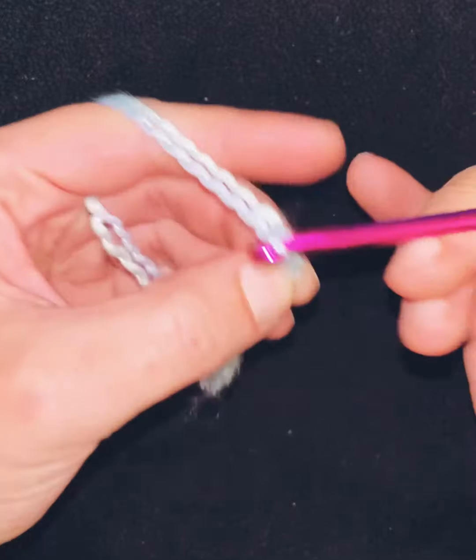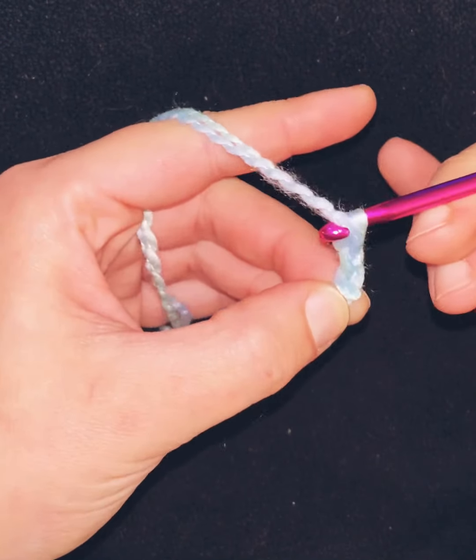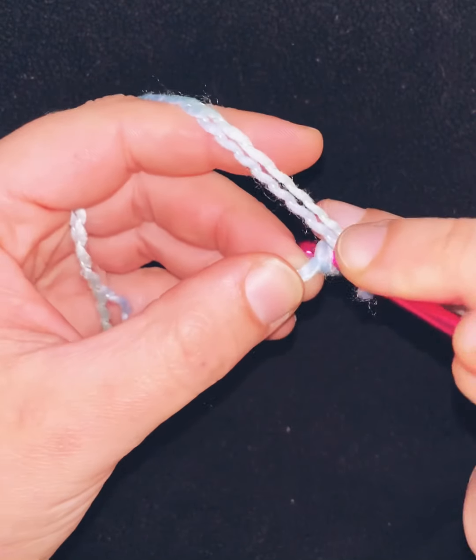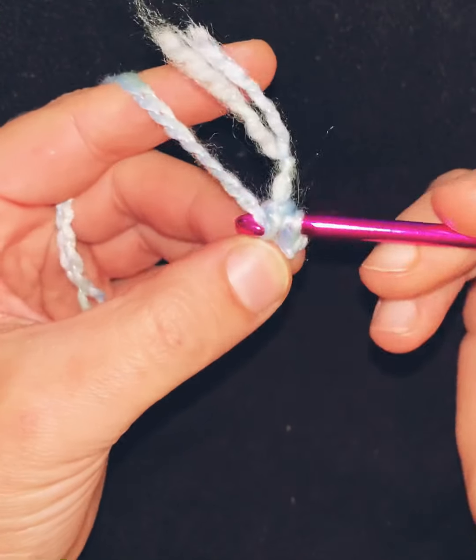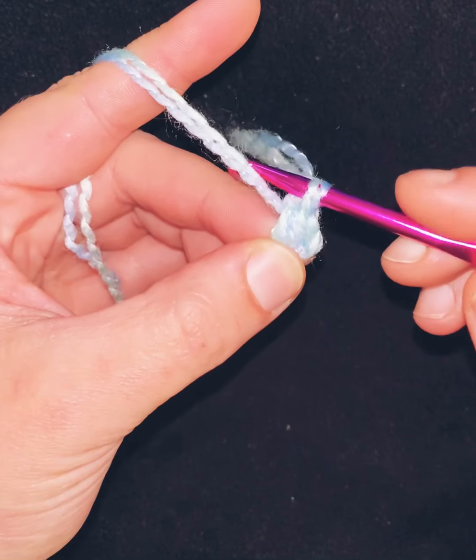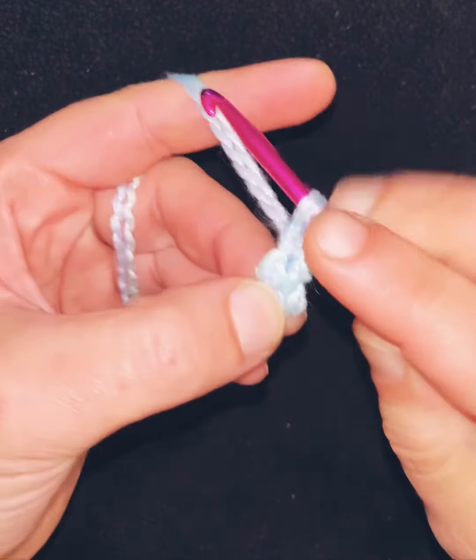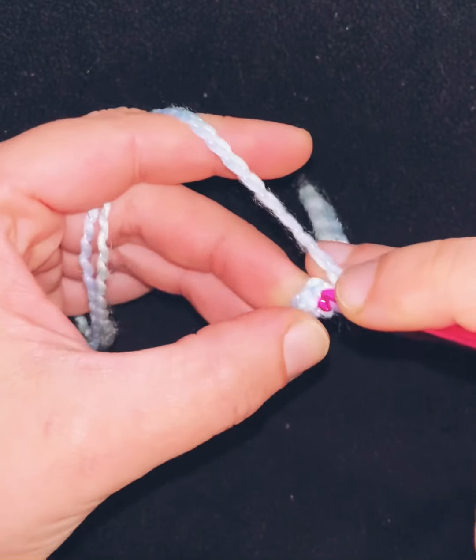Chaining is just using your hook to pull through the yarn into a loop. Then you do a basic slip stitch, which is again just pulling a loop through where you want to secure it.